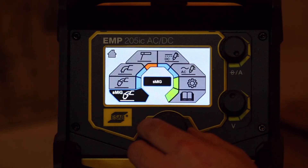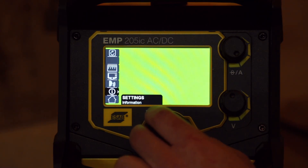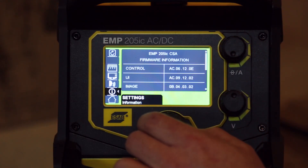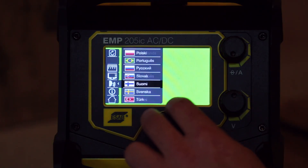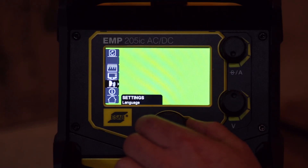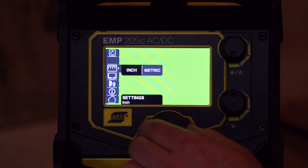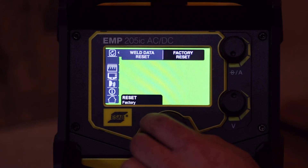Let's go back to the home menu and have a look in the settings. We've got information showing the firmware version and software version. Under settings there are lots of different languages — let's put that back on English before we get stuck. You can switch between basic and advanced mode, which we already went over. You can set it to metric or inch, and you can reset the weld data or do a factory reset.